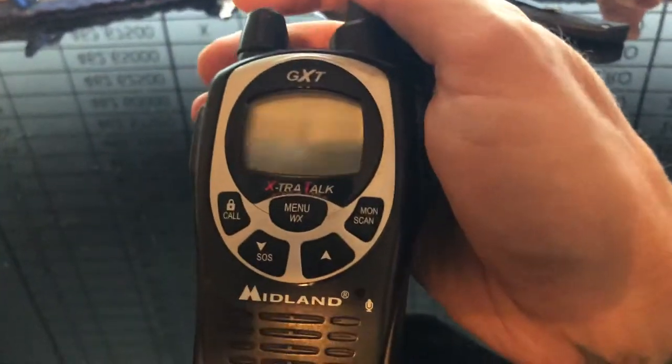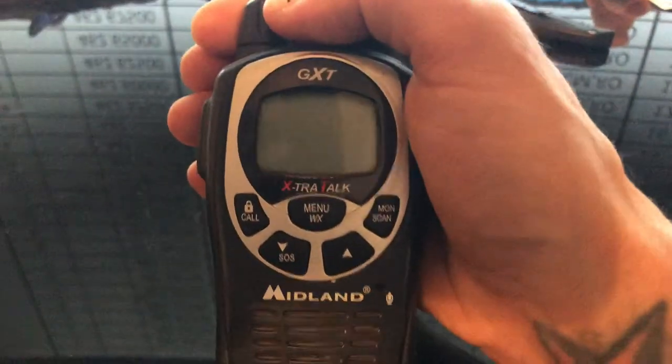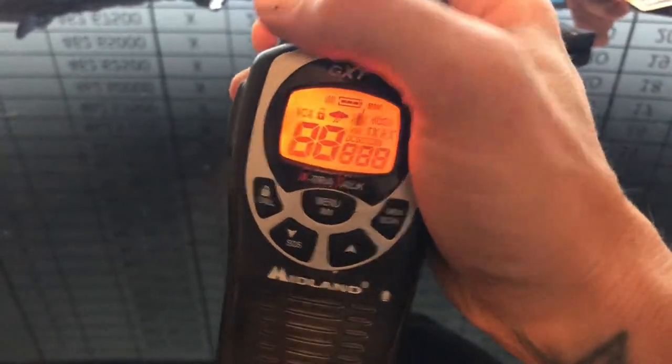This will be part two of the GMRS FRS Airsoft PL Tone Setup Explained. So if you're not running a Baofeng, you're probably running one of these Midlands or Cobras or even a Motorola Talkabout, but they're all going to be the same.